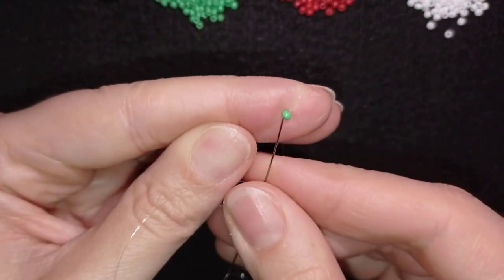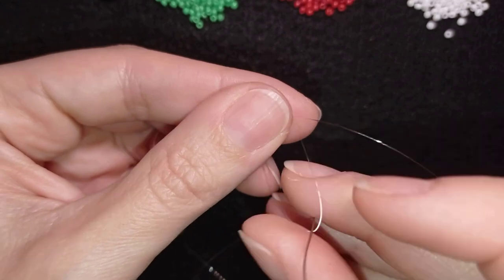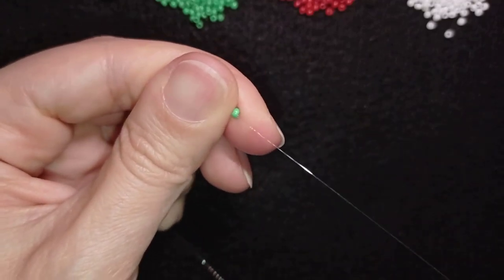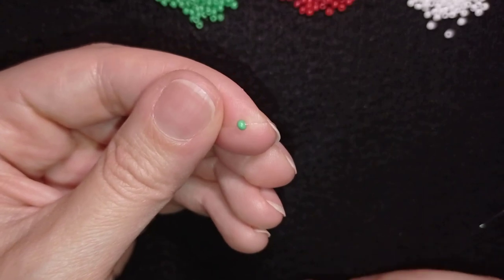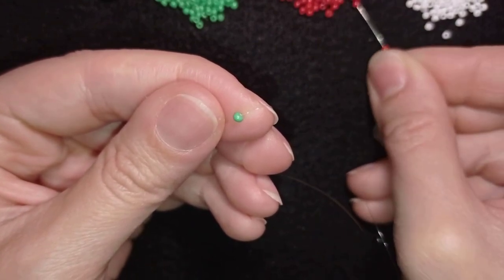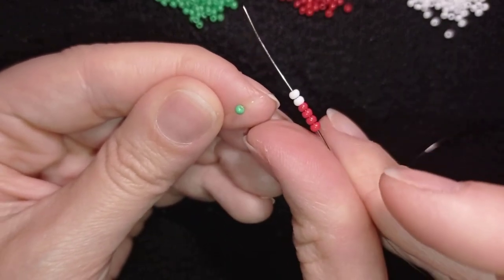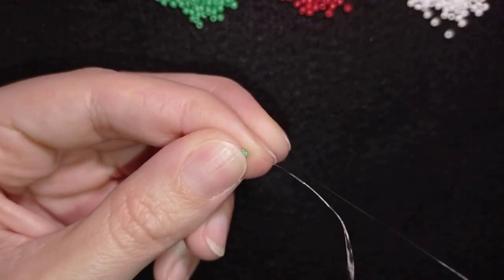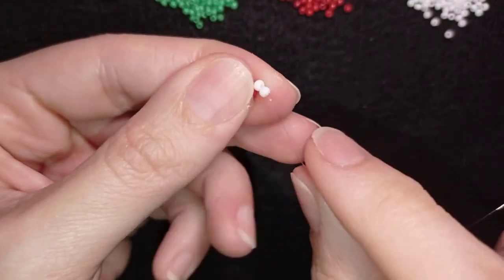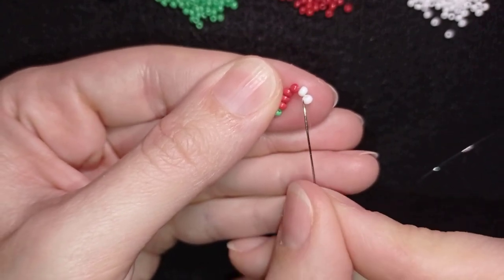Because I want it to be really secure I will go like this and like this. I won't remove this stopper bead later - it will be a part of my work, so I'm just connecting it with a knot. Now in order to start the St. Petersburg stitch, I will take four red beads and two white beads. By the way, red, green, and white are the colors of my country flag, but that was by accident.